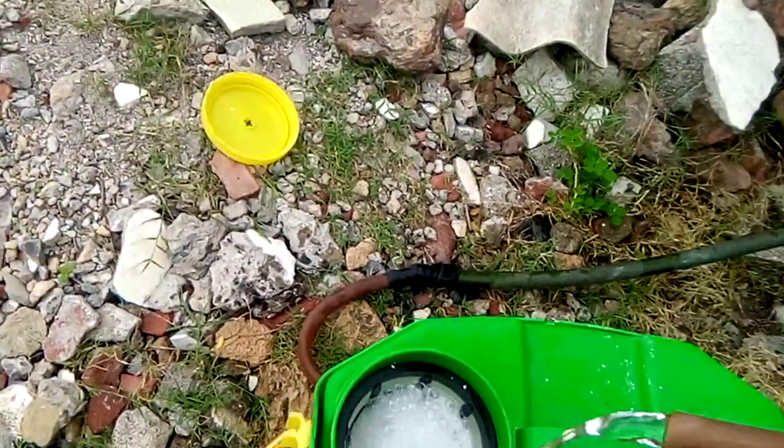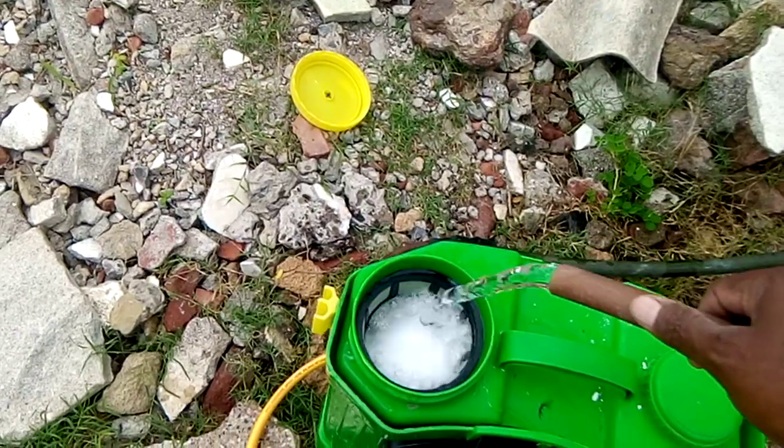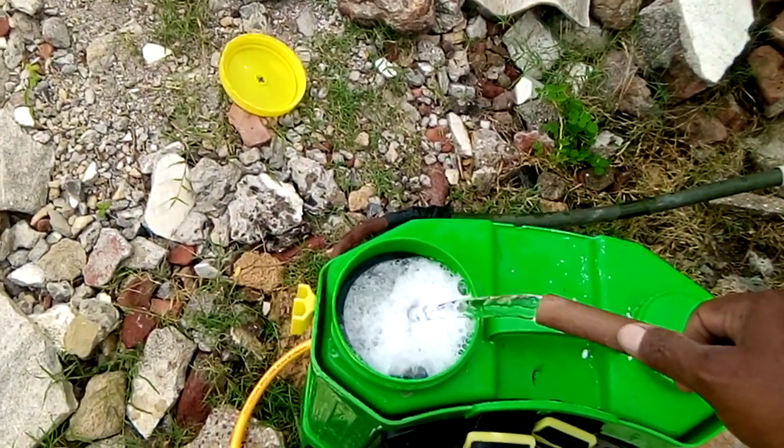It is 25 liters of water, so it gets mixed well. You should not put anything without using this sieve.